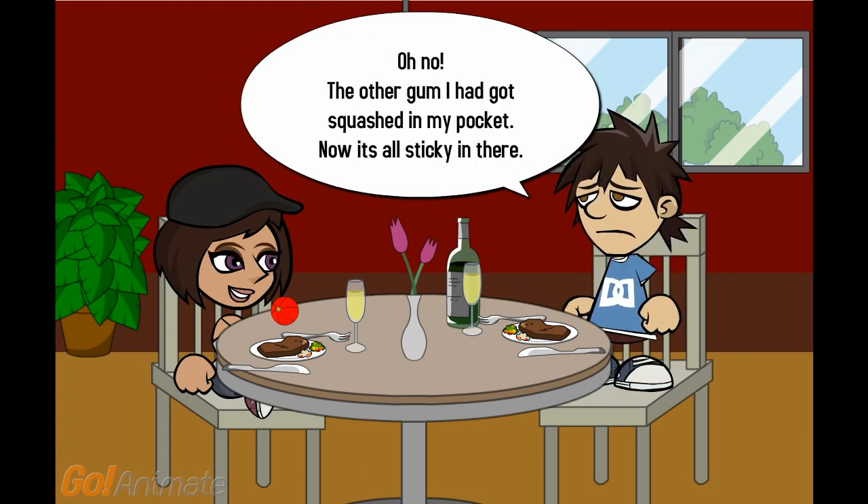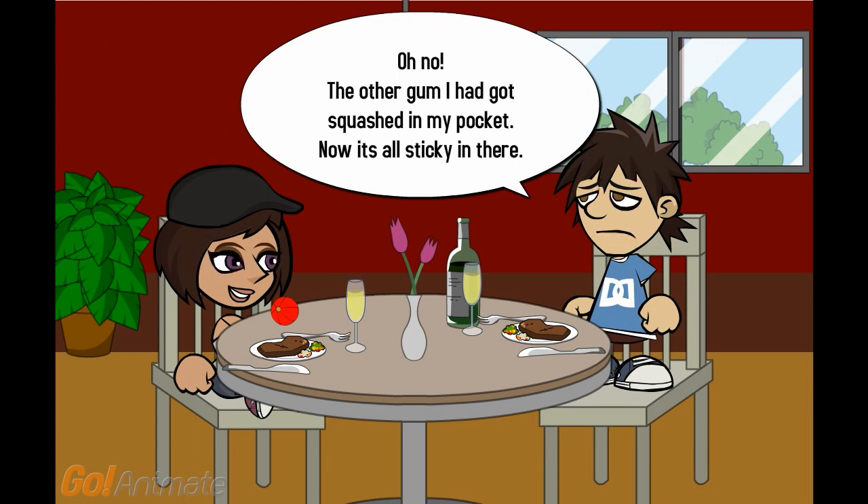Oh no. The other gum I had got squashed in my pocket. Now it's all sticking in there. That's okay — put your trousers in the freezer. The polymer will go below its TG. It will make the gum brittle and you can pick it off.